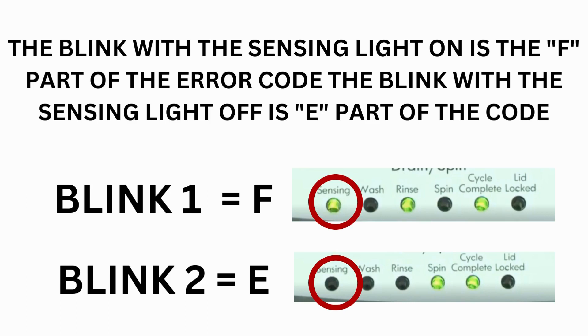The control displays up to 4 error codes. Step 3: Read the error codes. Error codes for VMW washers have two parts. The first is the letter F followed by a number, and the second is the letter E followed by a number as well.